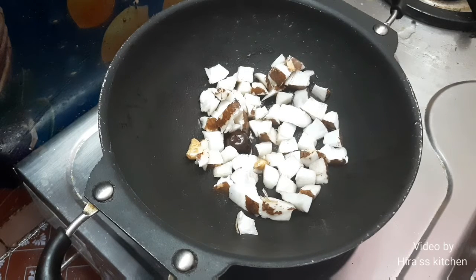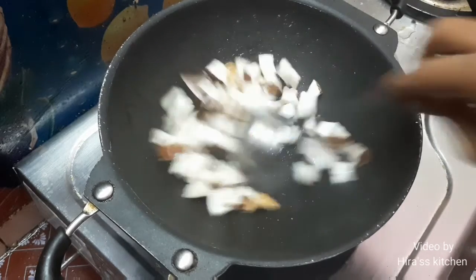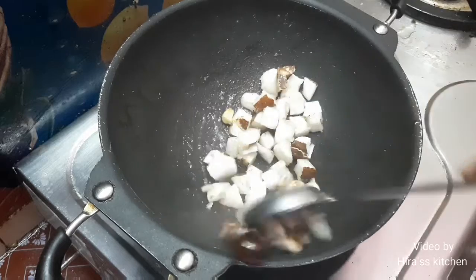Now we'll mix it in. I will add salt to the chutney and mix it all together.